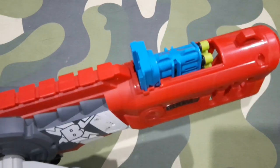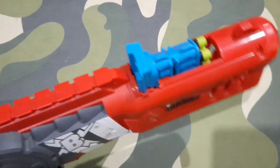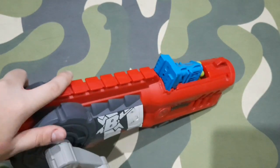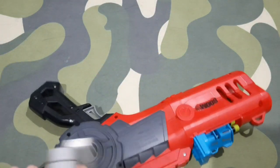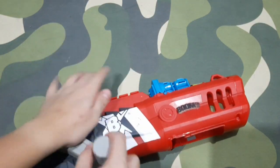Once the clip is loaded, all you have to do is crank to prime. On the top we have a rail, which is not a Nerf rail, so you can't put any Nerf attachments on top. We have the BoomCo logo here. The crank priming mechanism is not just on one side — if you're a lefty, you can take it off and put it on the left side. Since I'm a righty, I keep the crank on the right side.